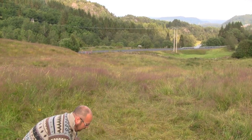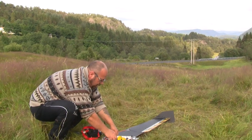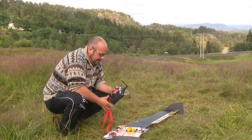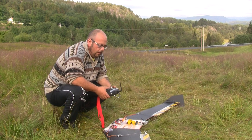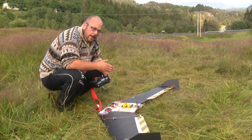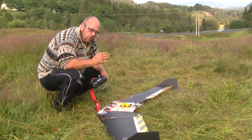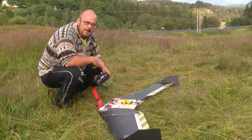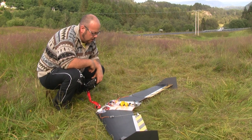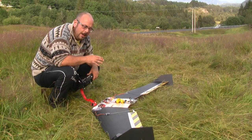We're going to do the maiden flight on this one right now. The CG is adjusted so that it's a little tail heavy. The engine is 1400 kV on this plane because it's weighing in at almost 3 kilos — 2.798 kilos. I'm not sure how much that is in pounds, but it's quite heavy. So at the moment I'm running a quite underpowered engine.